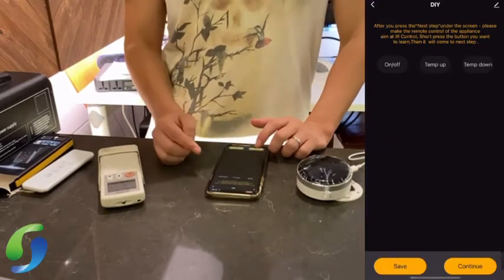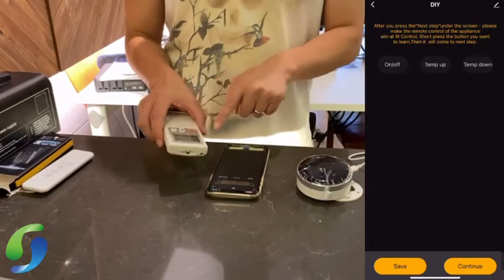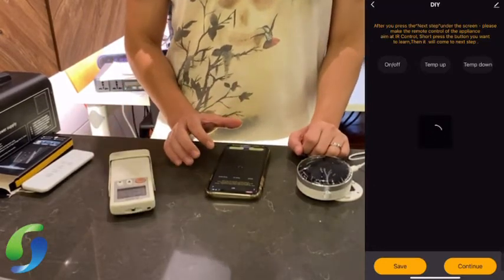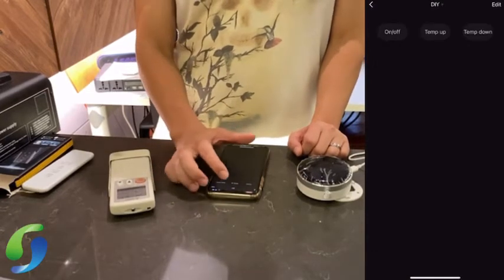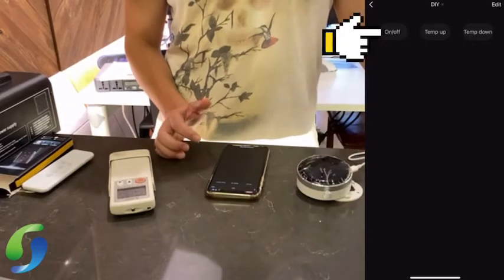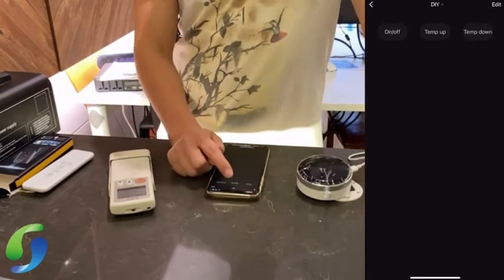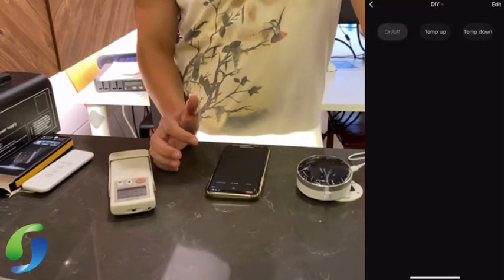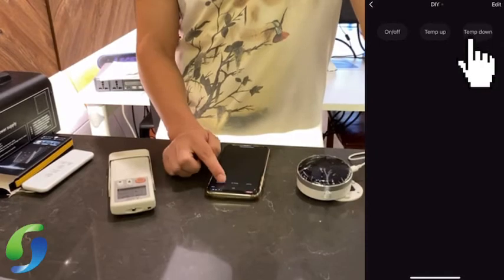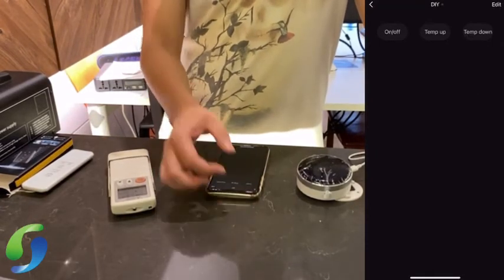This becomes a very simple DIY function that has learned three main buttons of the aircon. Save it. Now in DIY mode, pressing on/off turns the aircon on and off, and you can also do temperature up and temperature down. That's all.